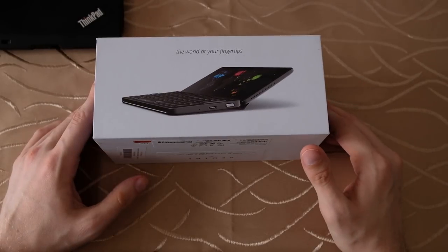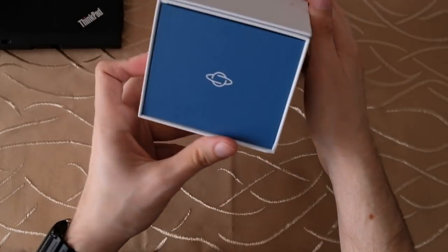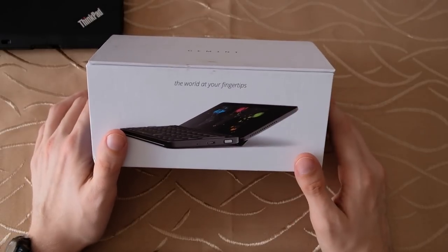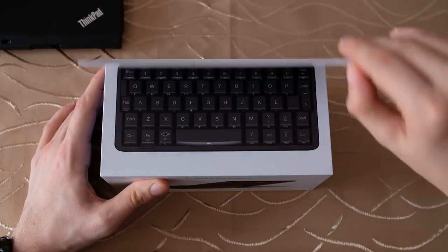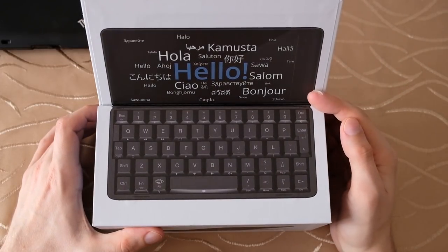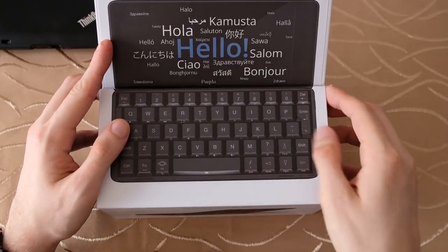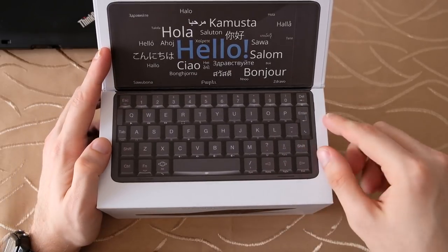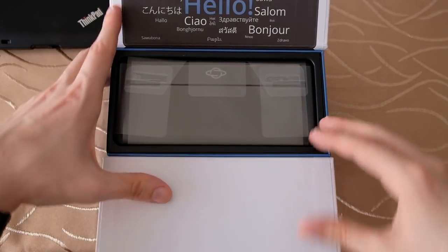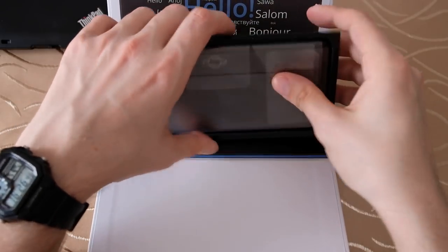Here you can see the device itself, with 'The World at Your Fingertips' printed on the package and the Planet Computers logo on the side. Opening it up reveals a nice presentation — 'Hello,' 'Hola,' 'Bonjour,' and so on — as well as the QWERTY keyboard and the display. It's a pretty nice device.